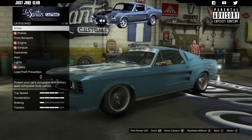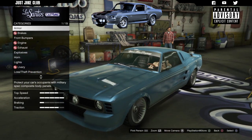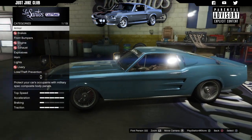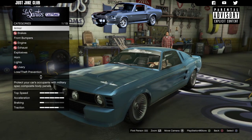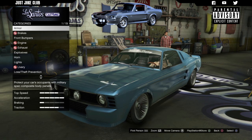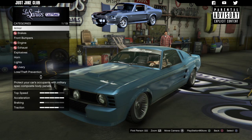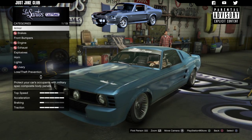Once you're in Los Santos Customs you'll see the Vapid Ellie is in the muscle category. My Vapid Ellie has already been customized from my review build video, so visually it looks different and the armor, brakes, engine, and all that are already upgraded — but I will be going through them again as I usually would.